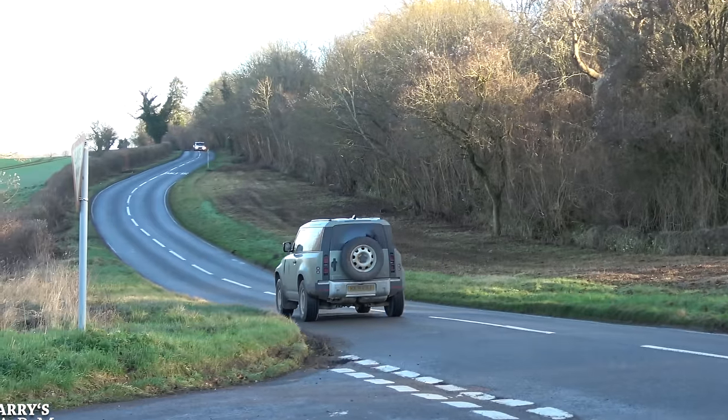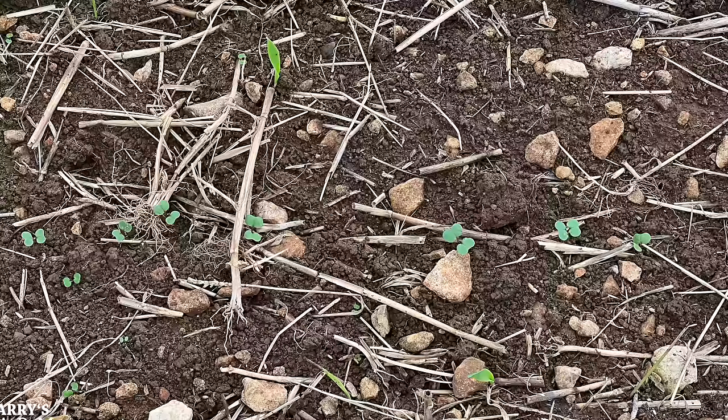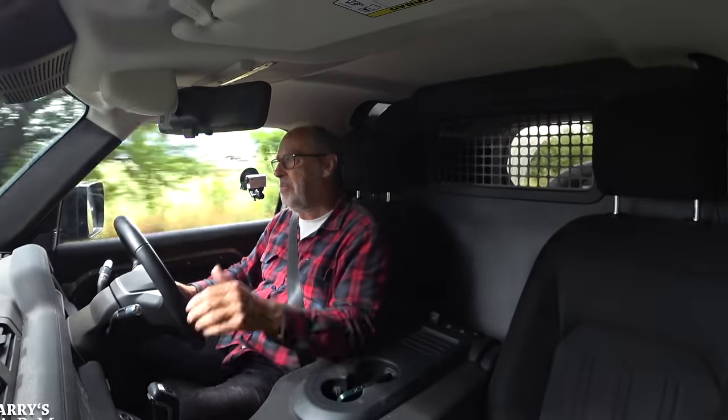So there you go — that is my review of the Defender 90 hardtop. Next Harry's Farm video we'll be back to looking around the fields — the oilseed rape is just coming through the ground and there have been a few other changes with fertiliser etc. So there'll be more videos coming along very soon. Thanks for watching.